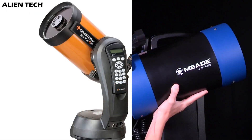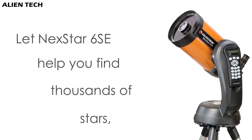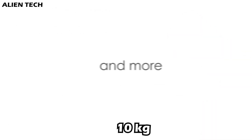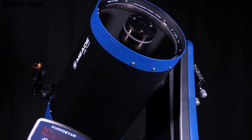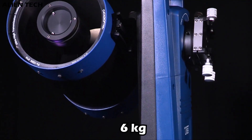The optical tube dimensions are a little different in both telescopes. The 6SE has a length of 16 inches, while the LX65 has a length of 18 inches. The weight of the telescope is also different — the 6SE weighs around 10 kilograms when fully assembled. However, the LX65 weighs more than the 6SE when assembled; the optical tube alone weighs 6 kilograms.